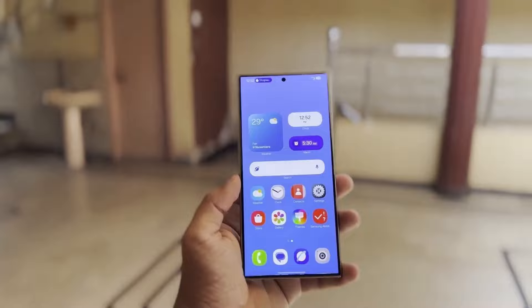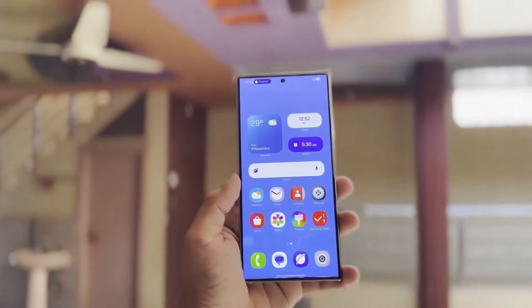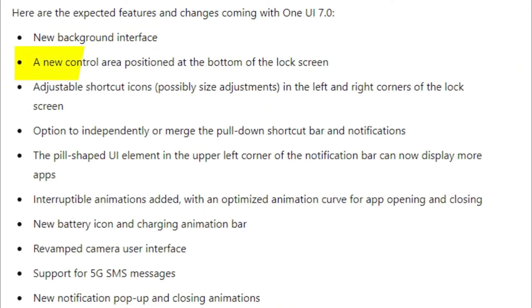Leak details from last month outline some of the features and updates coming to eligible Galaxy smartphones: a new background interface, a new control area positioned at the bottom of the lock screen, adjustable shortcut icons with possible size adjustments in the left and right corners, and an option to independently or merge the pull-down shortcut bar and notifications. The pill-shake UI element in the upper left corner of the notification bar can now display more apps, and interruptible animations have been added with an optimized animation curve for app opening and closing.